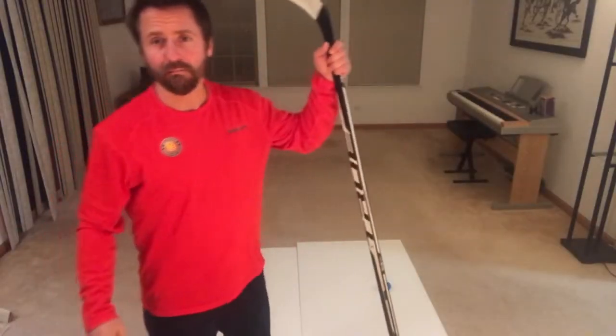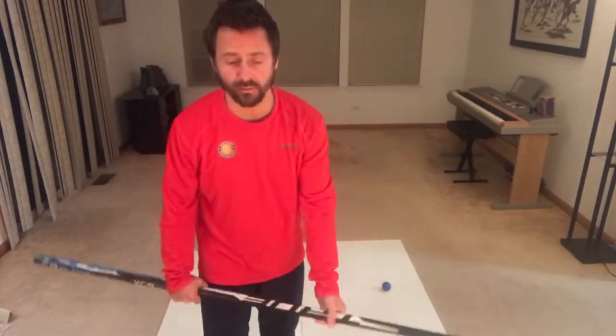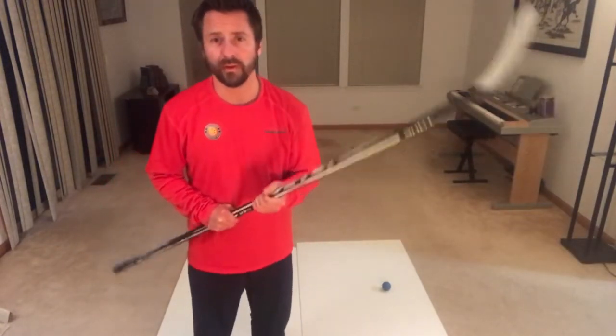Okay, hello everybody — it's Monday, Day 16, and I hope everybody's doing well. We're gonna get right into it. We're still on the toe drag series. If you saw last week on Friday, we did the Alfie move.